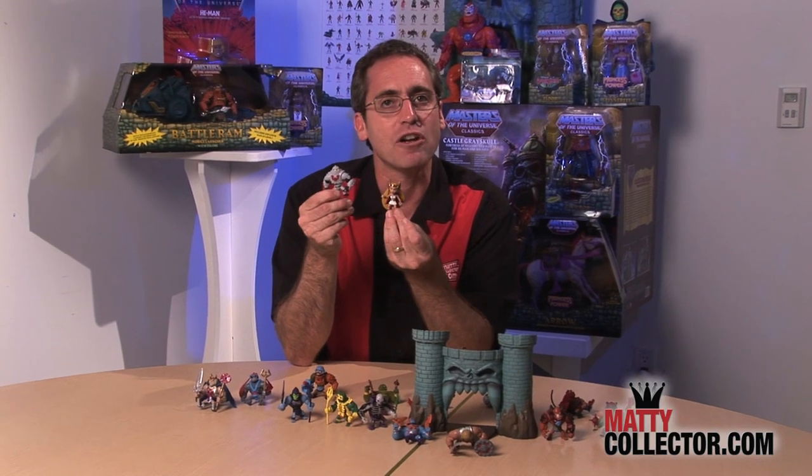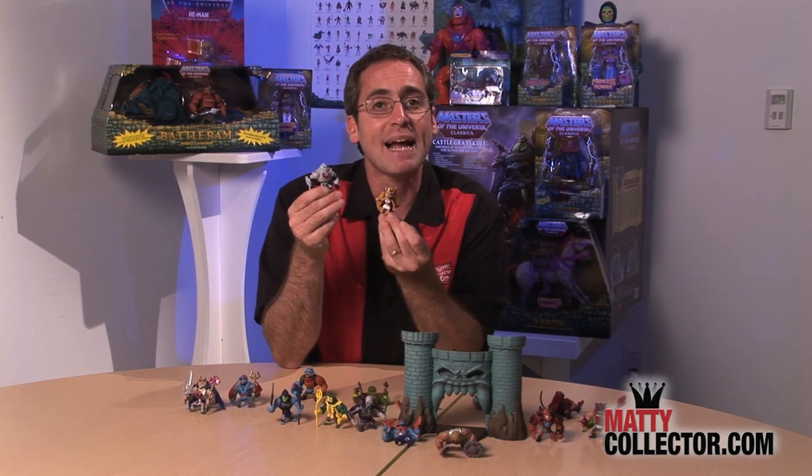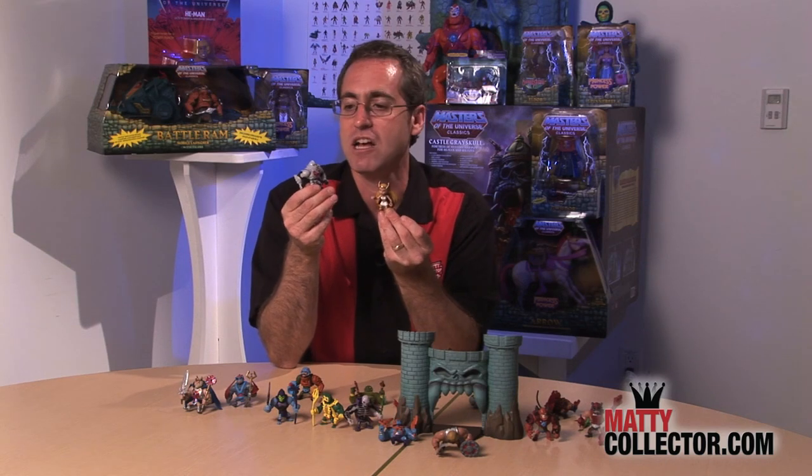You'll get your She-Ra, you'll get your Horde Trooper, lots more exciting mini characters, as well as that awesome Snake Mountain diorama. We'll see you right back here on MattyCollector.com for the latest news and reveals. We'll keep it small for the minis, and we'll see you on the forums.